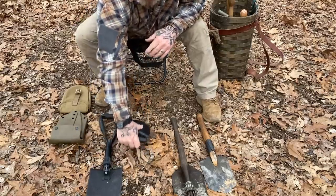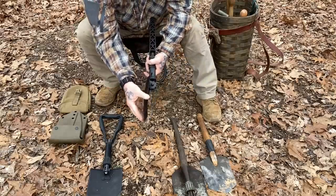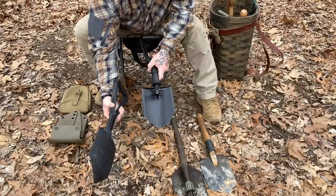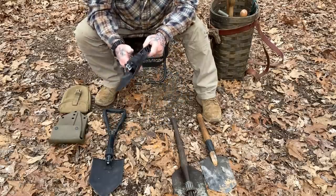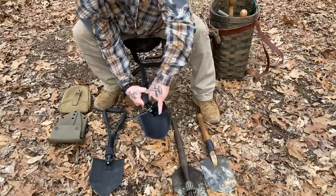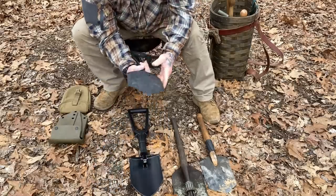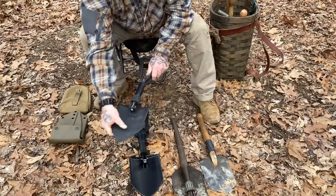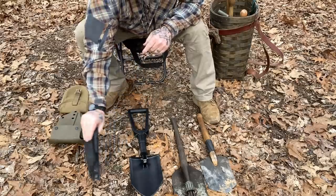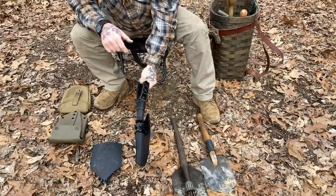The Fiskars/Gerber has a fairly heavy edge but it's not sharpened — it doesn't have the serrations of the older-style shovel — but I have no doubt it will split wood just as well. The difference is this one is spot-welded, not bolted, while this one is actually riveted to the support. So if I had to guess, I'd say the riveted one is the more robust of the two. Either way, you're not going to get a lot of comfort swinging these things if you're trying to chop wood.